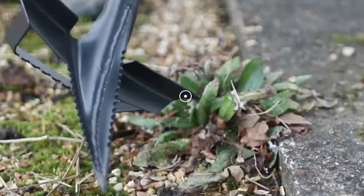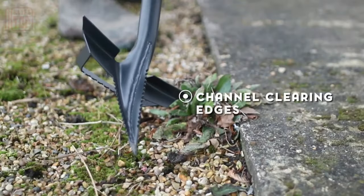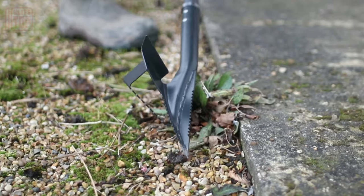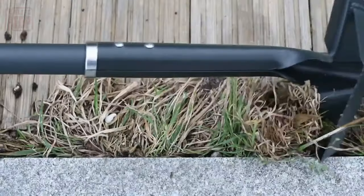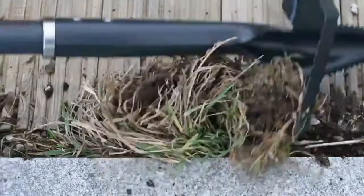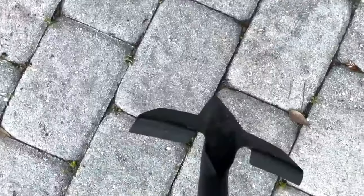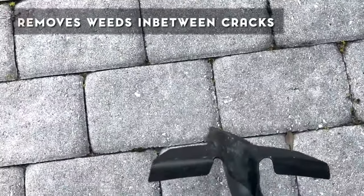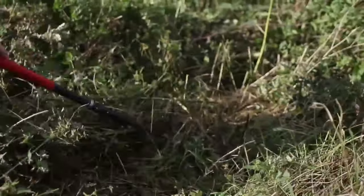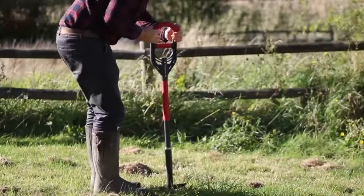With dual grips that ensure a secure hold, your wrists will enjoy a comfortable experience as you work. This tool is your reliable companion in the war against weeds, capable of tackling weeding, removing roots, loosening soil, and tidying up season after season, even in harsh conditions. It's an affordable, efficient, and versatile solution for the persistent weed problem in your garden.